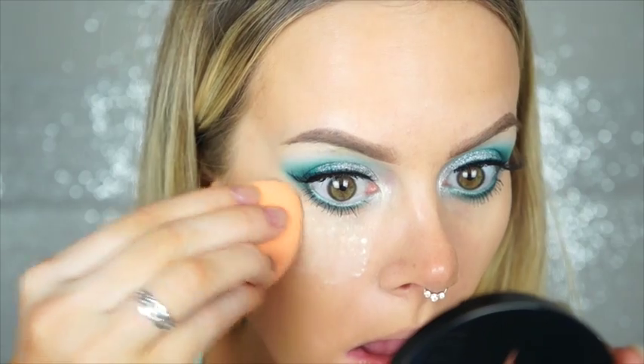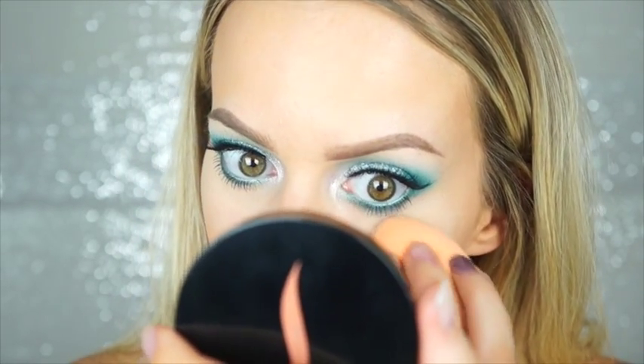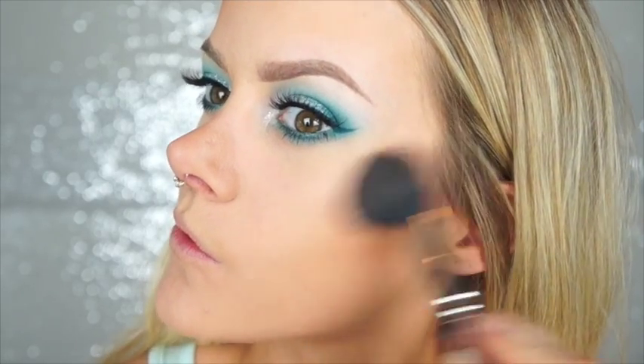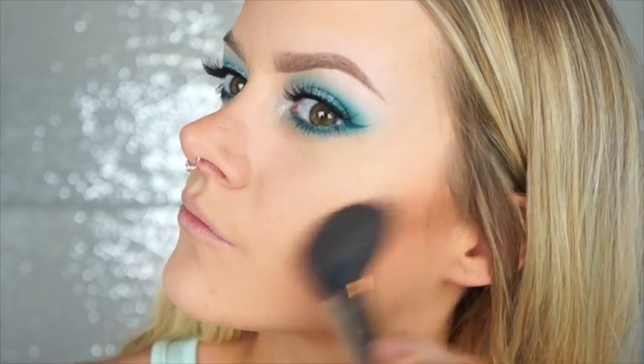Afterwards I'm taking the Laura Mercier Translucent Loose Powder with that same sponge, pressing it not only under my eyes but all over my face as a setting powder. I used the sponge rather than a powder brush because the slightly moist sponge applies the powder in a nice, thin, blended layer. Then I'm taking Los Cabos bronzer from Sephora — a very soft, neutral bronzer that's perfect if you don't like a heavy bronzer look.